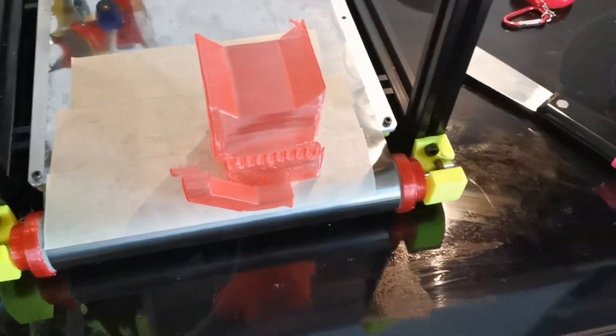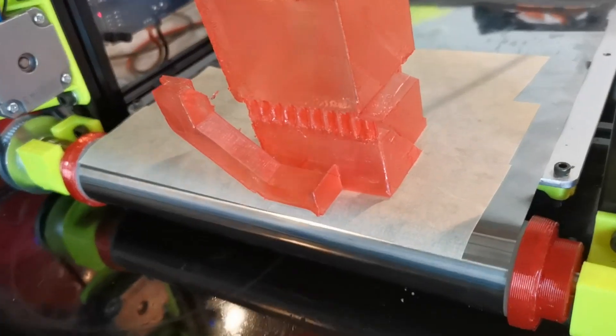I was hacking away at it until I remembered, wait a minute, it's a conveyor belt. Let's see if I destroy it.